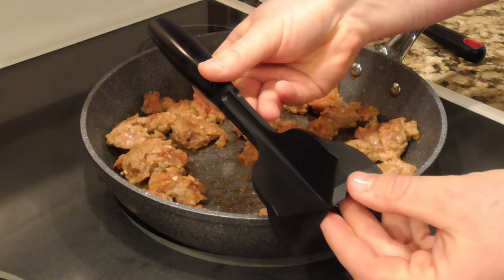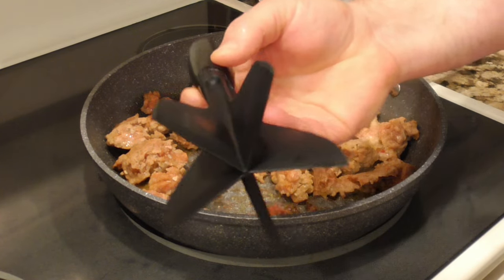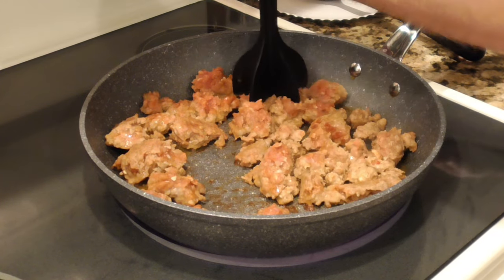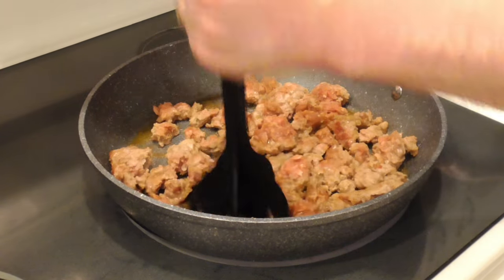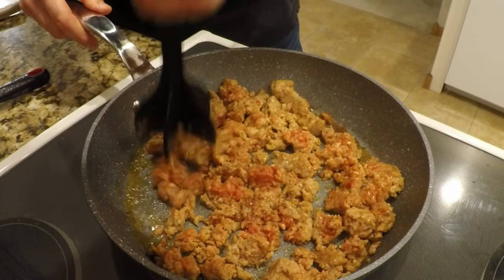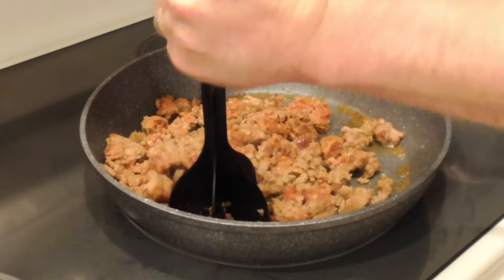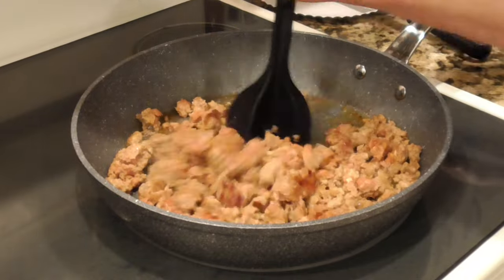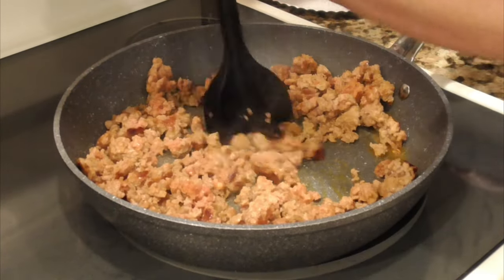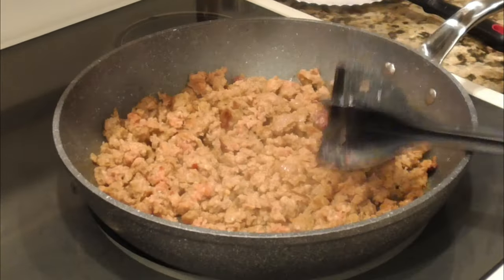This sausage is starting to brown up nicely. I've got a new tool I'm trying out today — this is called a meat chopper, and it was recommended to me by a viewer. Until recently I didn't even know such a tool existed; I had been using a potato masher for quite a long time. It does take a little more work, but since it's made out of plastic, I don't have to be as careful about marring up the pan like I did with the metal potato masher.